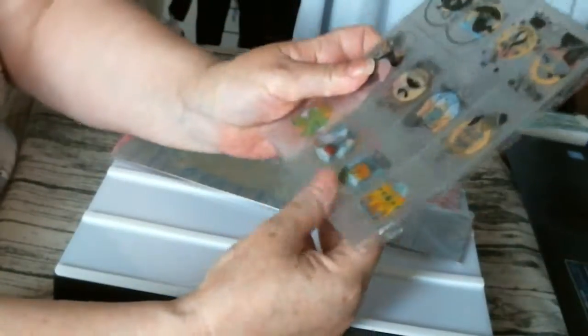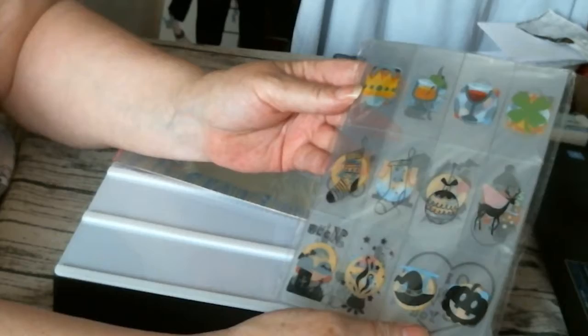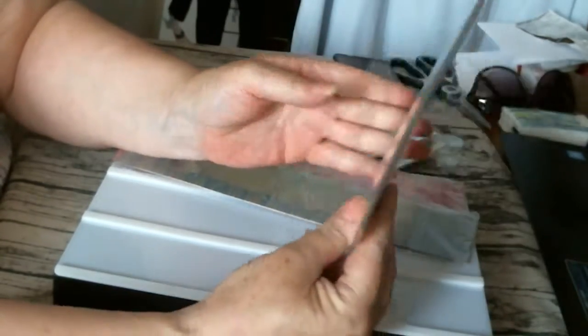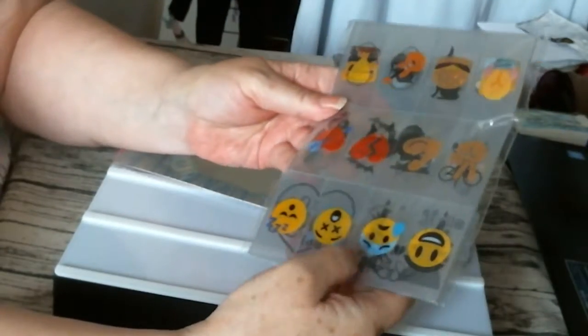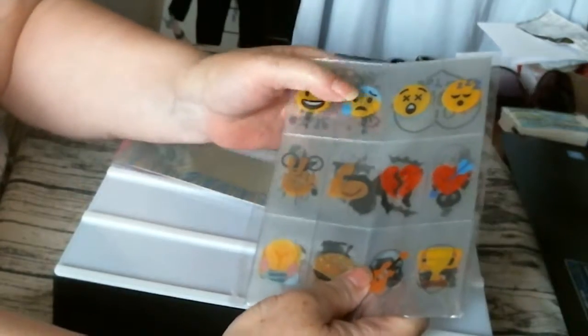Then you've got Halloween and party and Christmas — all different designs here. They're black and they're colourful. Then you've got the emojis. They're good, they're some nice emojis.